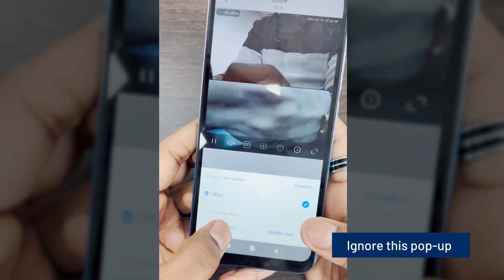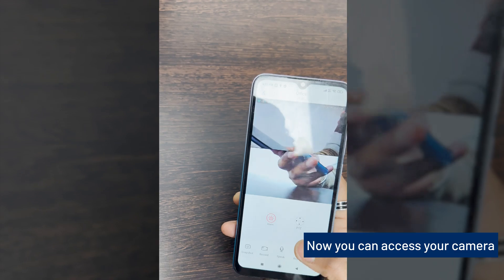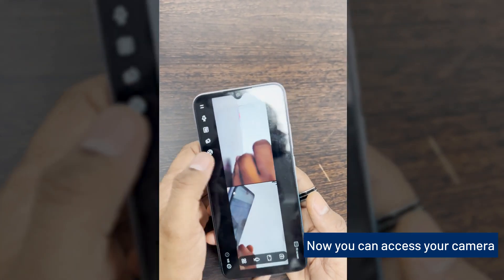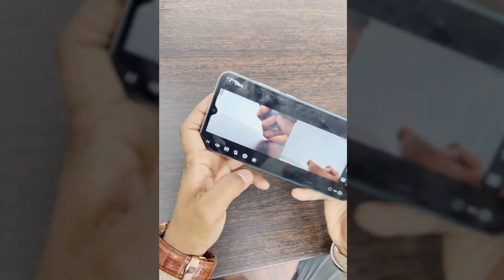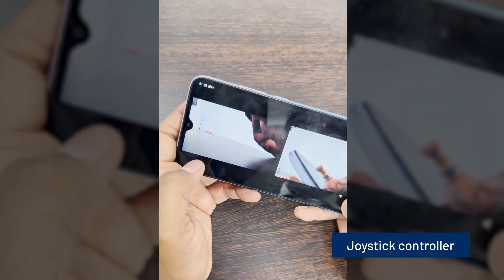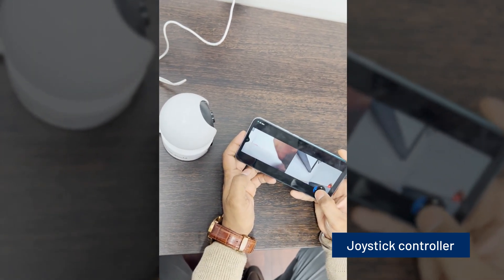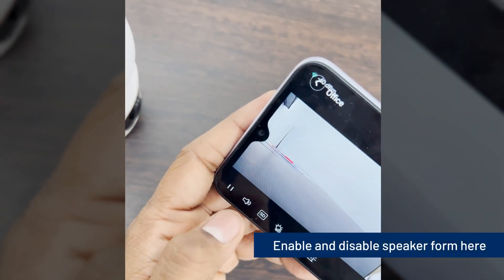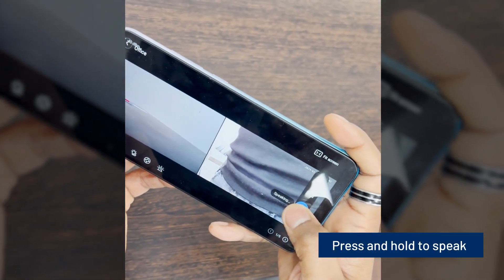Ignore this pop-up. Now you can access your camera. Use the joystick controller to navigate. Enable and disable the speaker from here. Press and hold to speak.